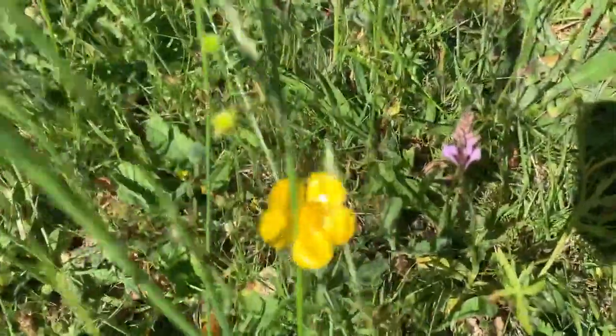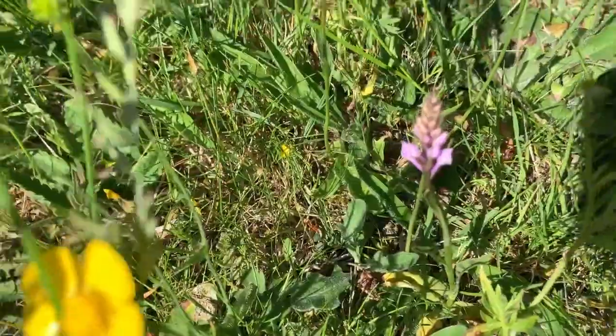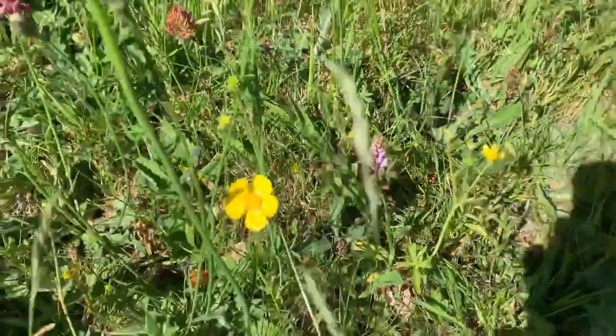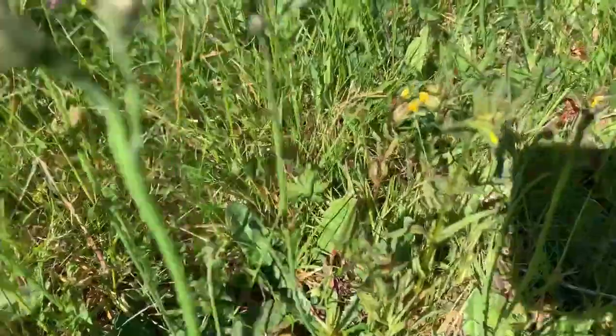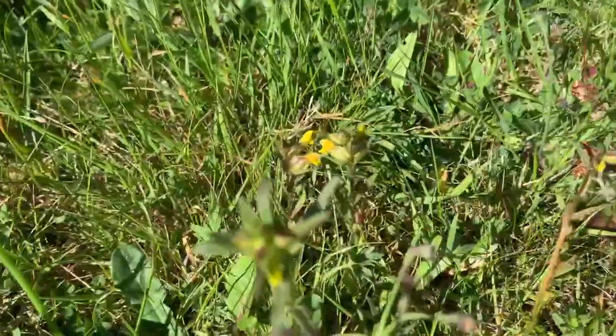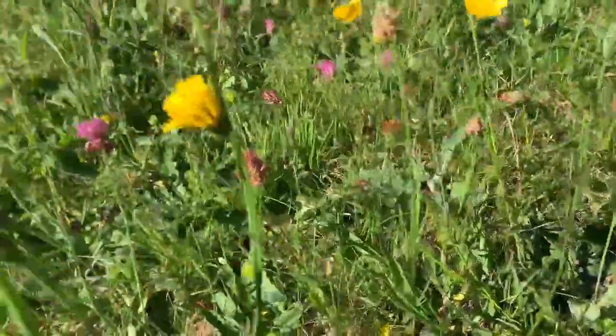As I swing across, there's just a little common spotted orchid just beginning to poke its way up. You can also see how absolutely tiny some of these yellow rattle are, and again that's due to the drought conditions.